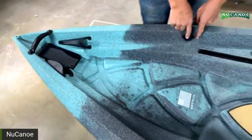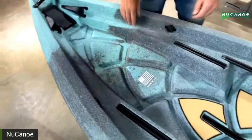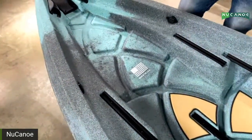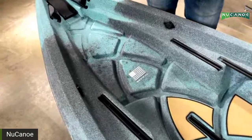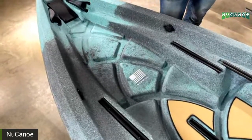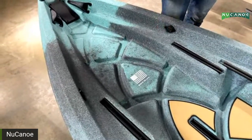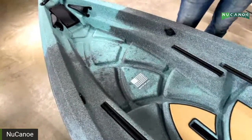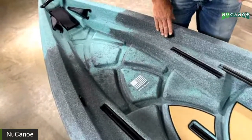Next up, we have recesses for the YakAttack through-hole wiring ports. These will be included with the Unlimited but not pre-installed, because you'll determine where you want to put them, what plugs you need, and set them up right where you want. We're not going to make that decision for you — we'll leave it to you.